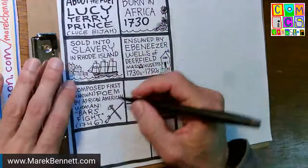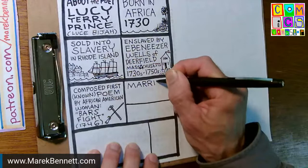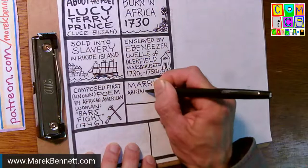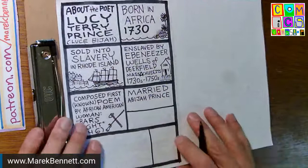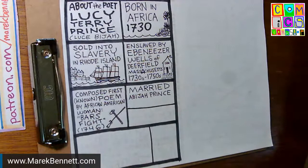She composes this poem about the Indian raid and it becomes famous at least in town — people want to hear it. The poem persists in oral history for over a hundred years until it's written down in 1855 in the history of western Massachusetts by a man named Holland. He includes a little of her story, and she's in the history because of that poem. It's her way of staying in history.